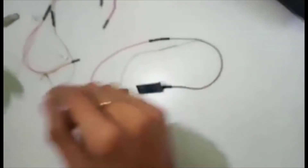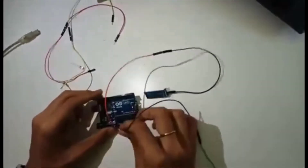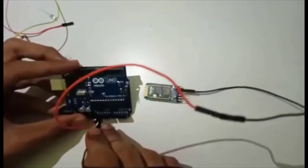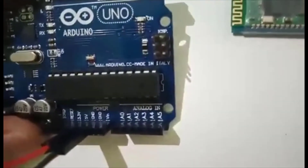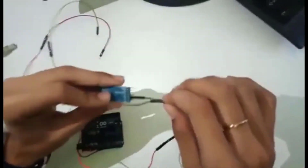The second connection is ground. The ground of the Arduino is connected to the ground of this Bluetooth module.